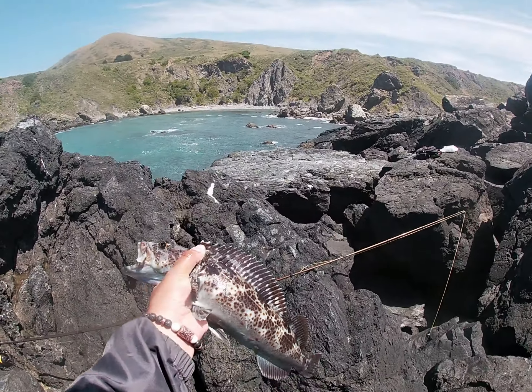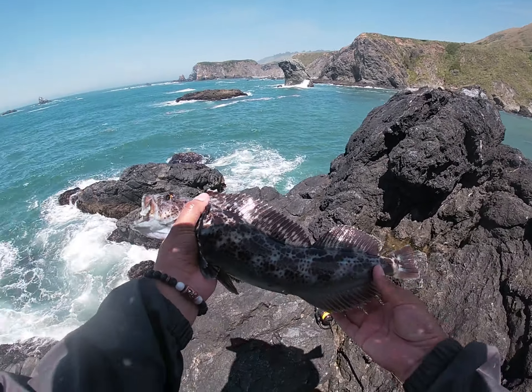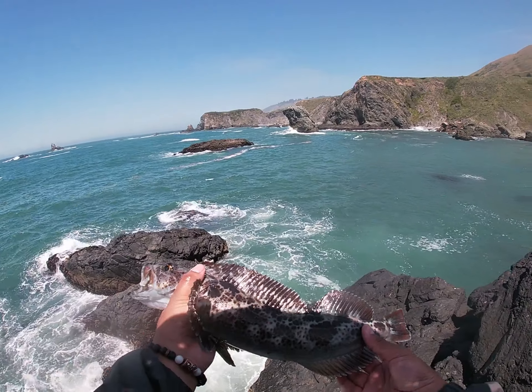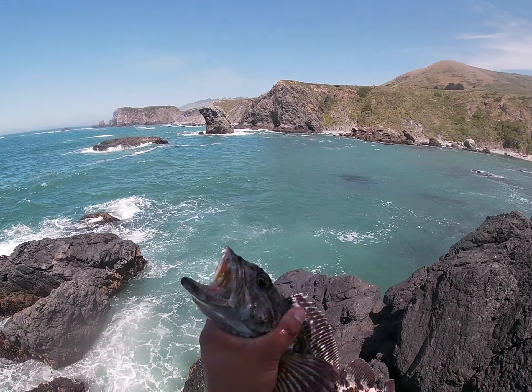There we go. All them parasites — but if they have parasites it usually means it's a healthy fish. Man, did he put up a fight. Goodbye buddy, thank you — you're my birthday gift. Thank you, ocean.